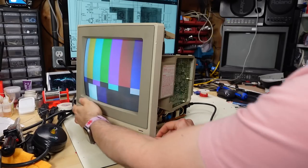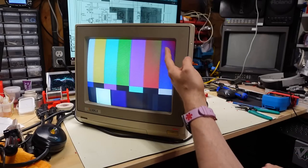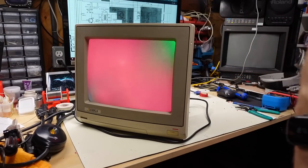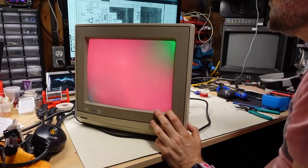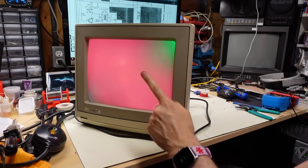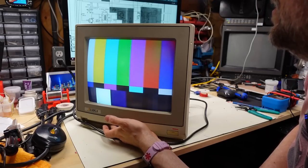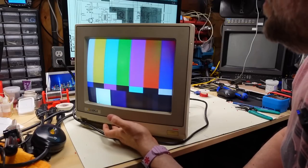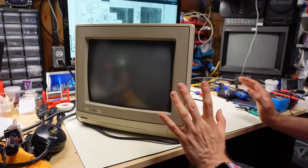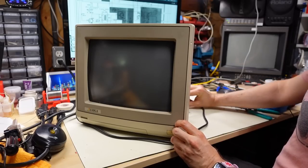We're getting a really good image, but there's a problem with the purity. Changing to a red field — that's an issue. It could be that this monitor needs a good degaussing. It's also possible that being dropped has damaged the shadow mask inside the CRT. From a picture quality standpoint, besides the messed-up color in the corners, it's not bad. I'm going to kill the power, look straight on, and get the degaussing coil to try to degauss it.